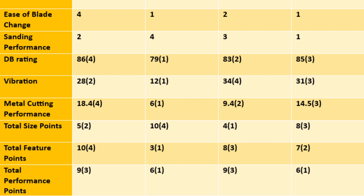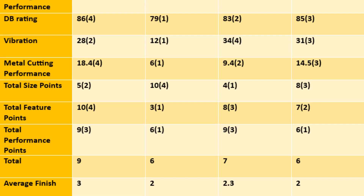Total feature points — vibration, decibel rating, ease of blade change: first M12, second Skill, third HyperTough, fourth Bosch. Total performance points — cutting speed through wood and metal plus sanding: M12 and Skill tied for first. Overall totals: Bosch 9 points, M12 6, HyperTough 7, Skill 6 — divided by three categories gives an average finish of 2.0 for M12 and Skill as co-winners, 2.3 for HyperTough, 3.0 for Bosch.